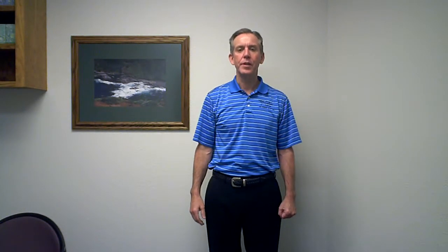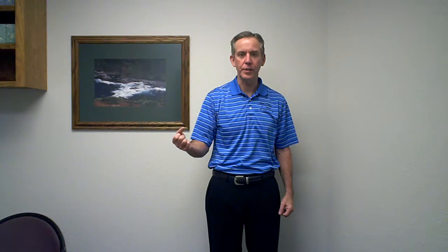This exercise is for thoracic outlet syndrome. It is to stretch the portion of your neck that becomes impinged, which helps to cause numbness and tingling in your extremity.